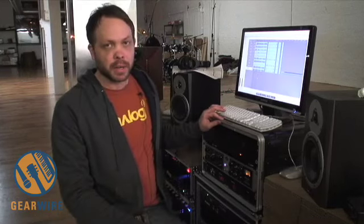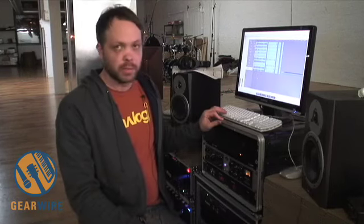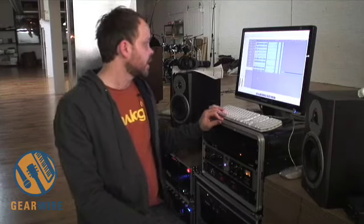This take is out of the unmodified 002. Full volume out — 0dB, or plus 15dB in the analog world. So here we go.